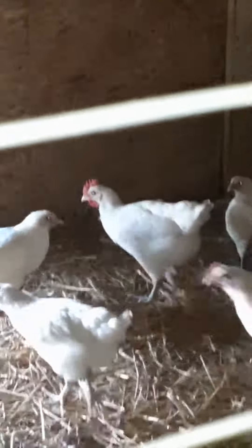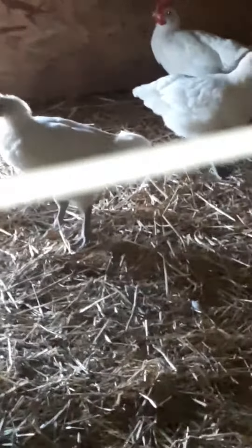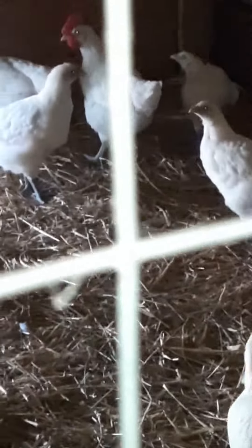These are my American Bresse. You can see their greenish blue colored feet — legs I should say, and feet.